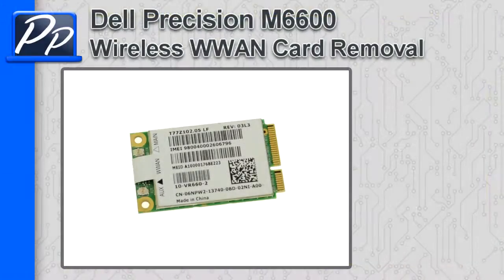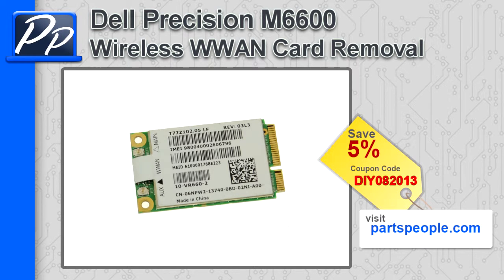Hey guys, this is Roscoe with Parts People. In this video, I'm going to show you how to remove the wireless WAN card on the Precision M6600. If you're looking for parts for this laptop, go to our website and use this 5% discount coupon.